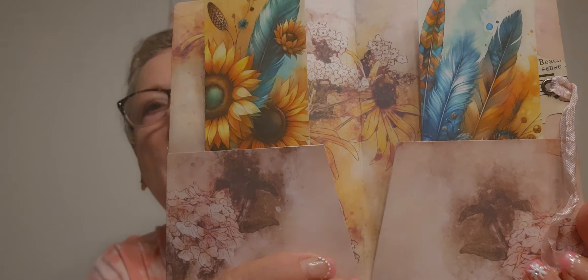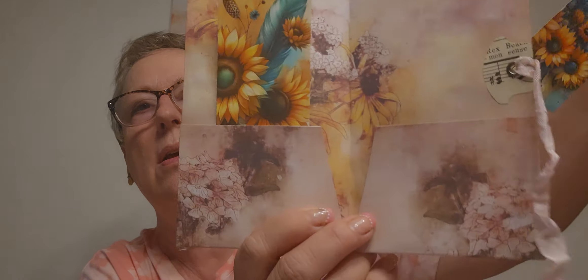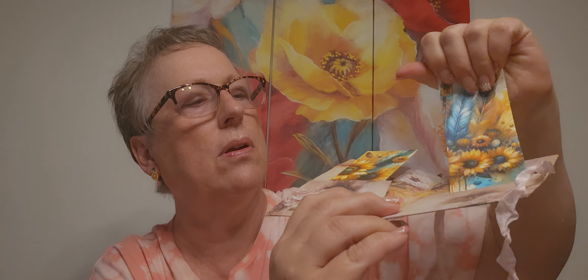This is gorgeous — look at this lace, how she applied that. And then there's a tab. I'm going to open it. Look at this! That is gorgeous, I love these. Of course, they've got that bold teal in there. Look at this folder — oh my gosh. The talent is unbelievable.